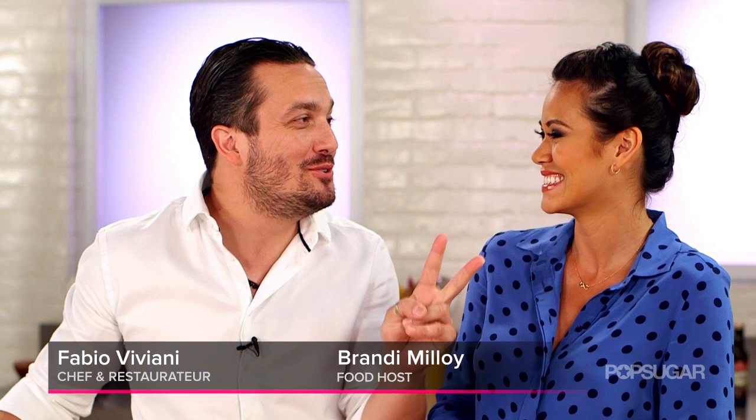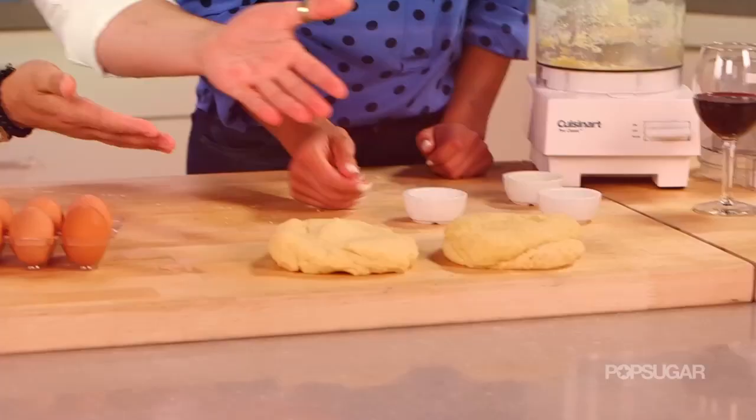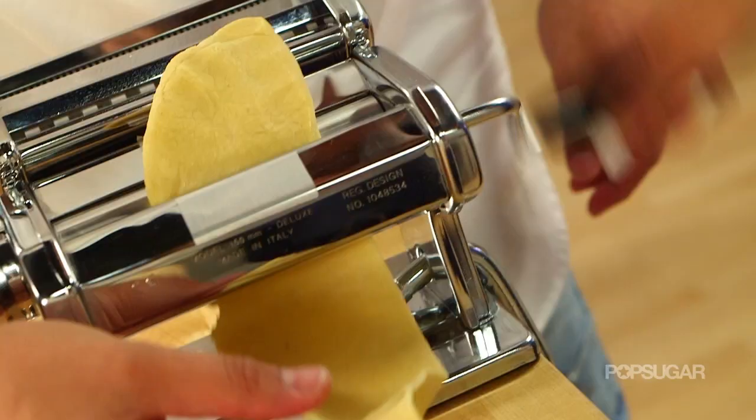Yes — because ravioli with one L, not two. I was trying to practice my Italian. So we'll get the pasta, we stretch it, and now it gets funny — we've got to stretch it again.